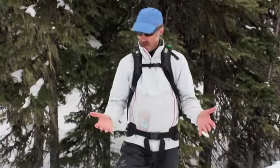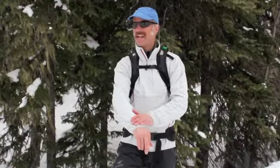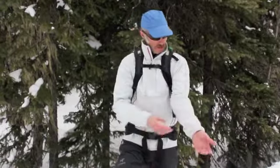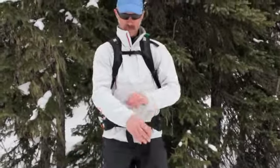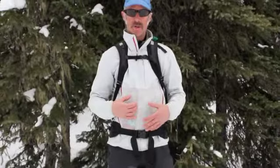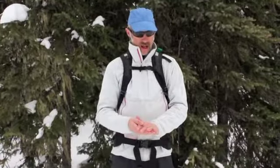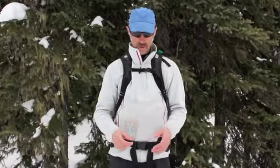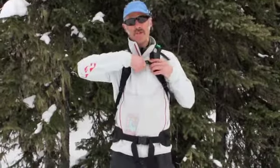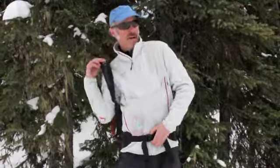Hey there, it's Andrew from BackcountrySkiingCanada.com, here to tell you a little bit about the Dynafit Breathe DTS jacket. It comes in bone and black, and this here is the bone color, which is a bit of an issue because it gets dirty quickly. I took this jacket up to Rogers Pass on warm days and it really, really performed well. There are some crazy features here that I'll tell you about quickly.